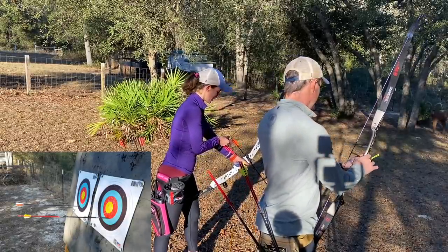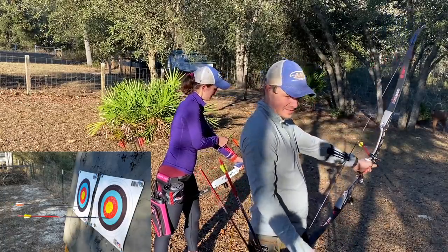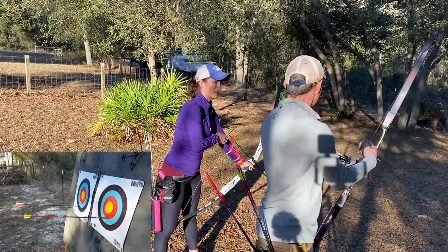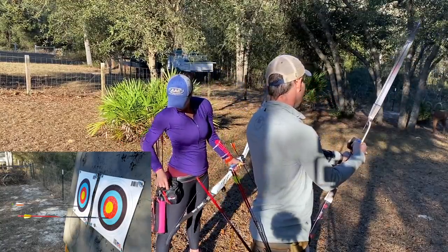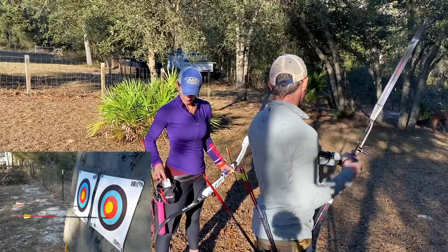When you change the limbs, they feel a little different — they might be a little faster or whatever. That's why I hit just a little low.